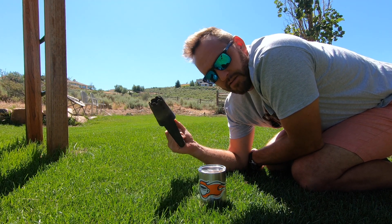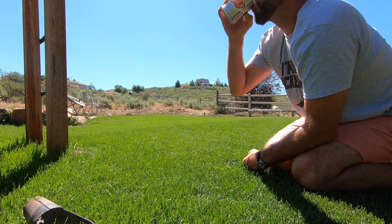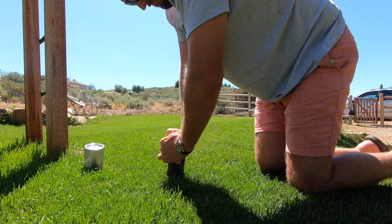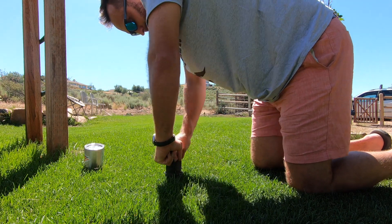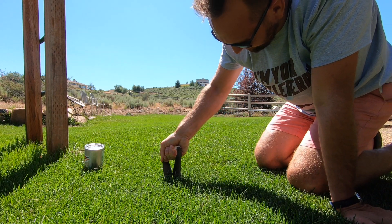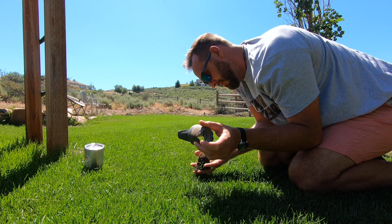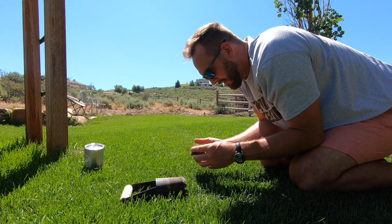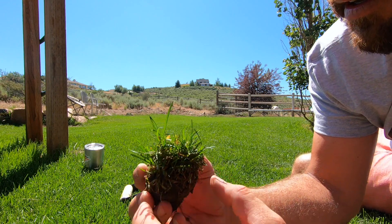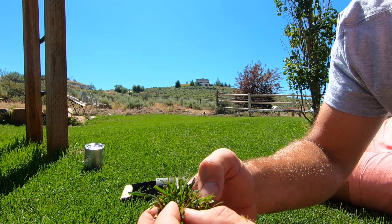So, bulb planter — the ultimate soil probe. Not really, but it works. Let's just take a look here, get through the thickness first. A little bit of time to water on this end. I've got some dryness down below. Can't really get in there as deep as I want to, but I need to take a look at the turf itself here on what I cut out.